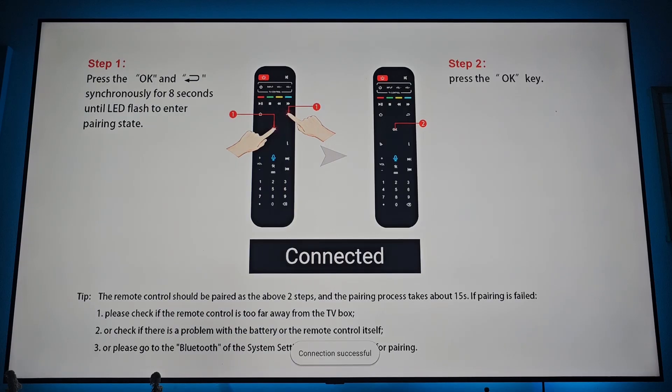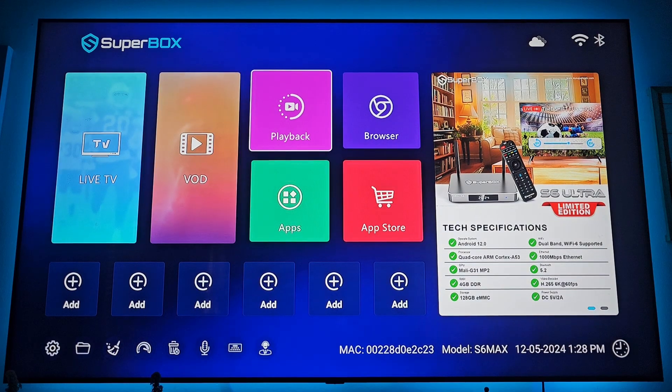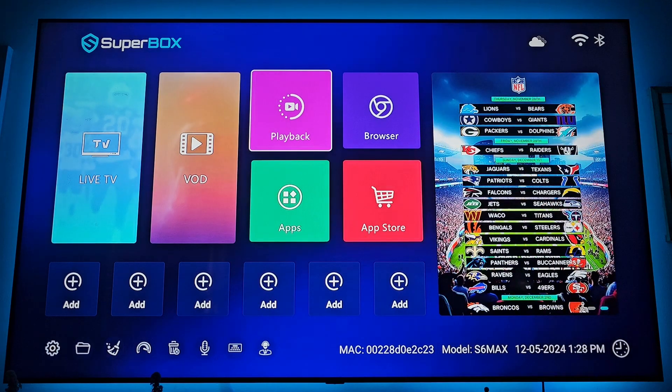Hold those buttons down until it says pairing and then eventually connected. If that doesn't work the first try — sometimes you don't click them fast enough — just hit the back button or go home and repeat the process. It might take two or three tries.